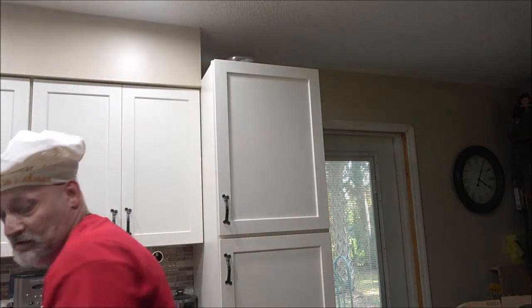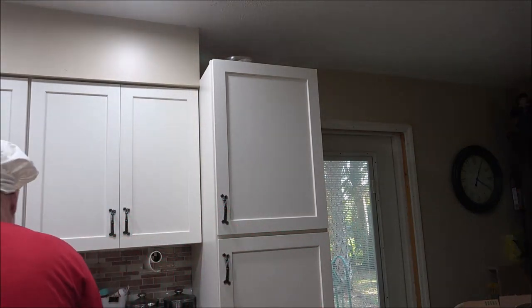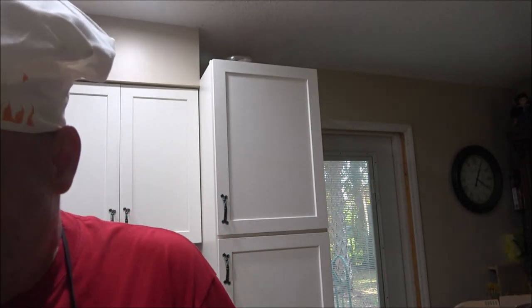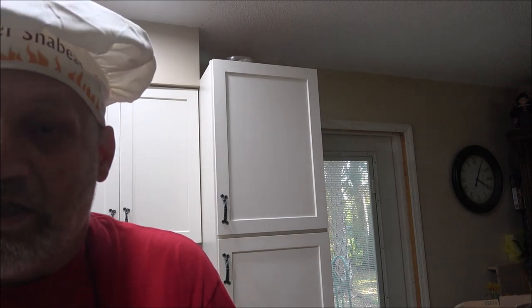I've also got some cornstarch which will help thicken it up if needed. I've got carrots, potatoes, and the meat — lean stew meat, boneless, a couple of pounds. What I did was let it sit for about a half hour with cornstarch mixed in real well — that helps thicken it up. I did the same thing with the potatoes. I didn't do anything with the carrots; we'll just dump them in when it's time. And as a disclaimer — I'm not a real chef, it's just a catchy name for these videos.